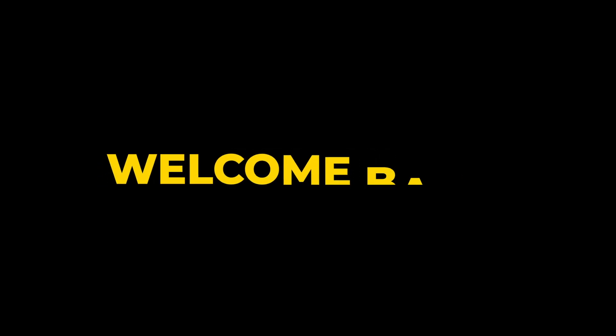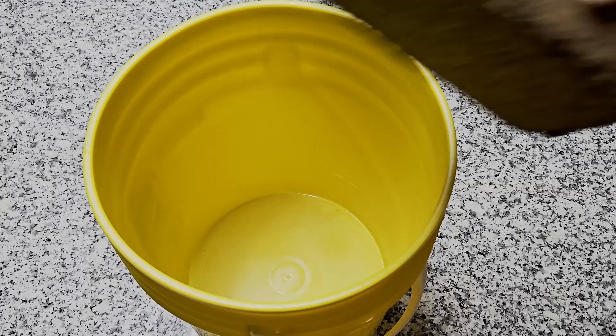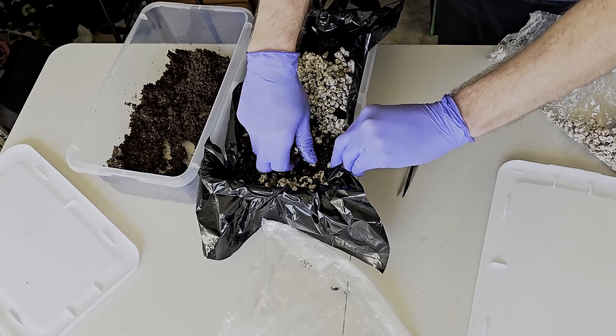Hello and welcome back. In the last video we learned how to inoculate spawn. In this video we'll cover how to make substrate and spawning to bulk with shoeboxes. This is the last step before we begin fruiting.